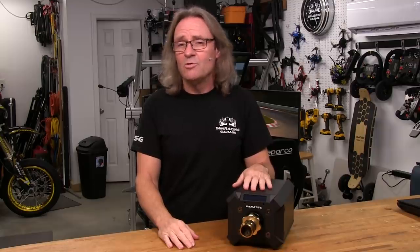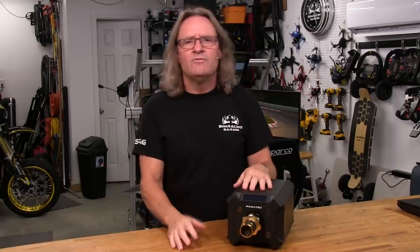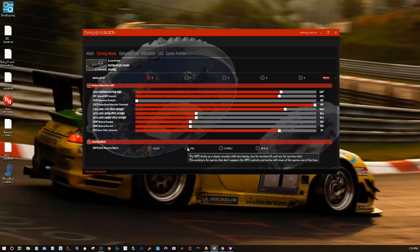Welcome to another edition of the Simracing Garage. I'm Barry Roland. In this episode, we'll be reviewing the Podium Series DD2 wheelbase solution from the guys at Fanatec. We finally have one in to put through the SRG review process, along with the all-new Fanalab tuning software. Time to put it through the SRG review process and see how it does. Let's get to it.